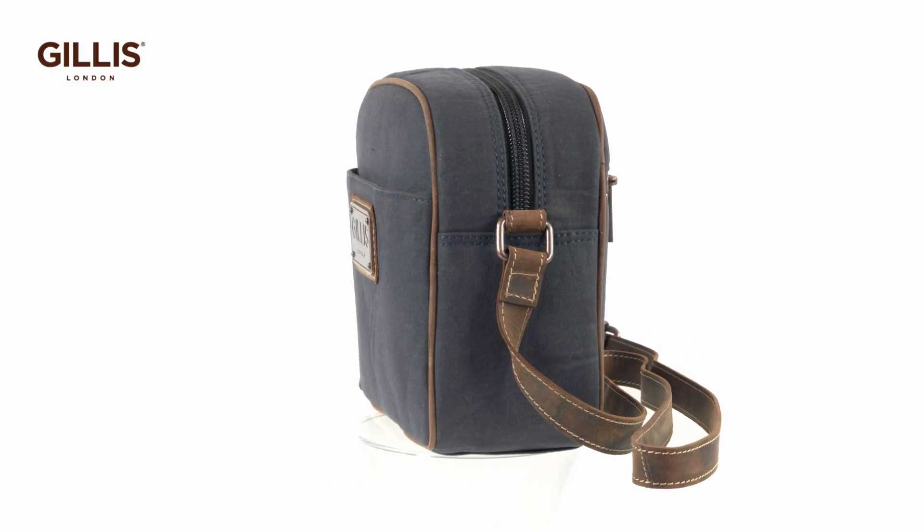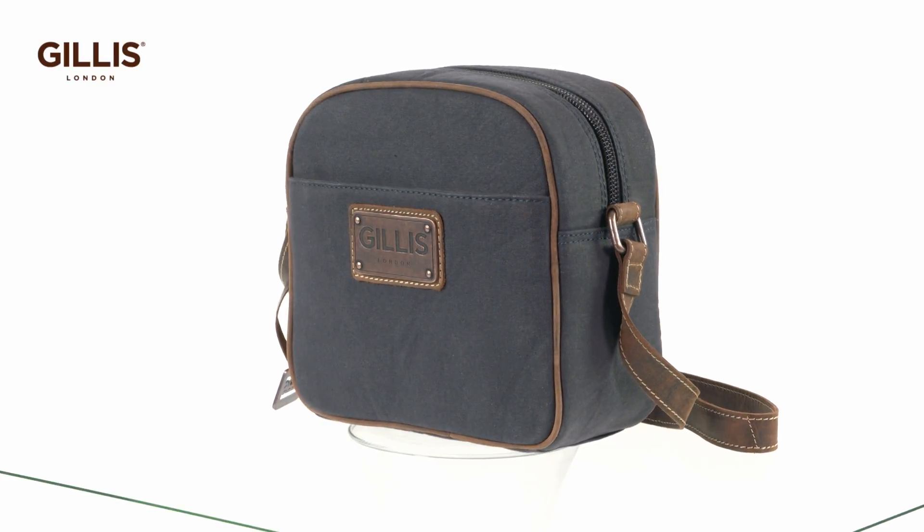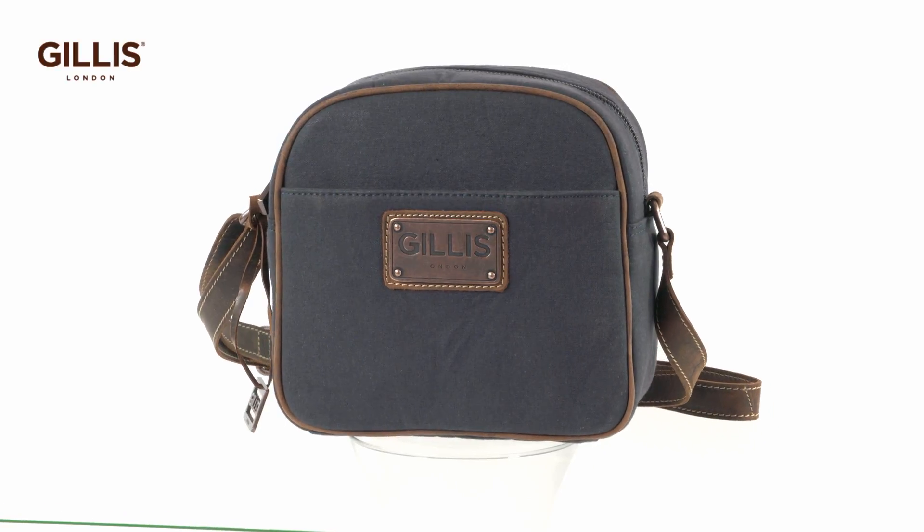This crossbody camera bag fits a mirrorless camera with a compact prime lens, additional compact lenses, spare battery, filters, and memory card.